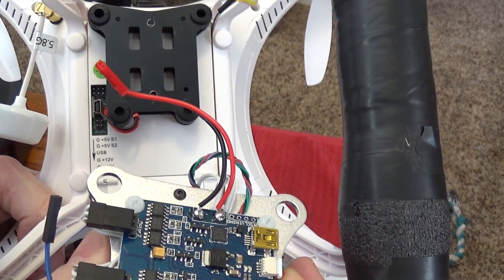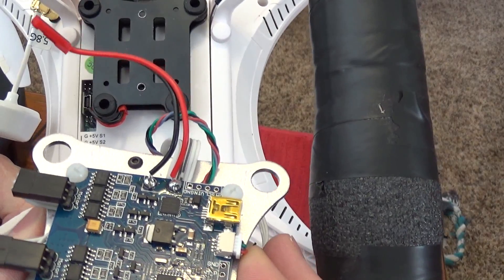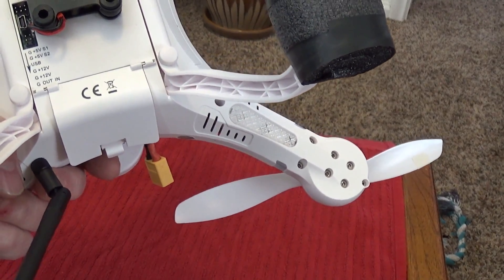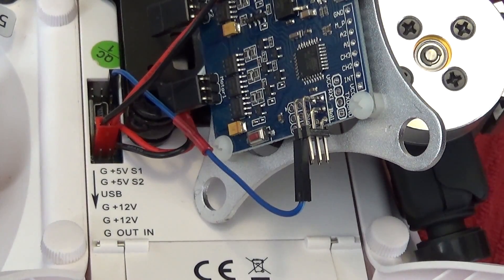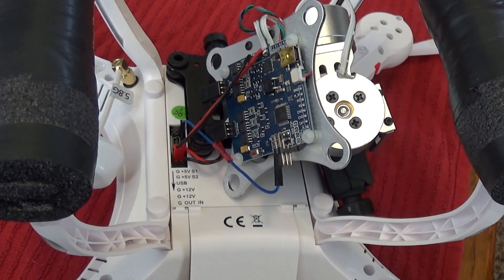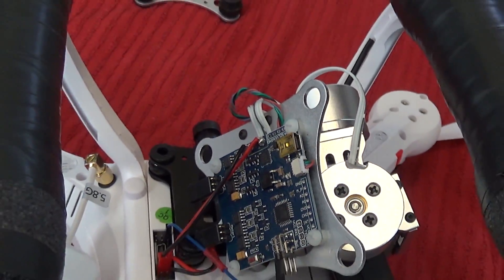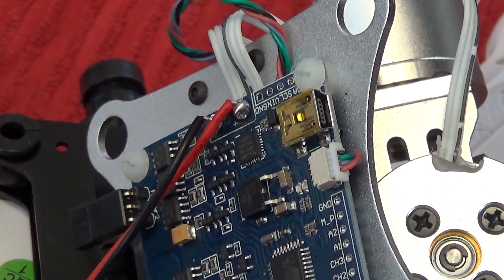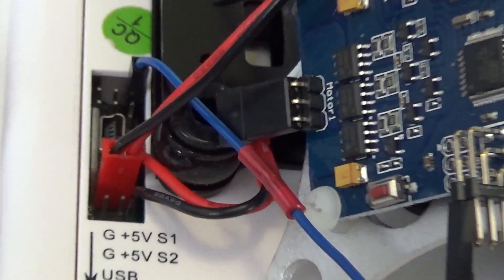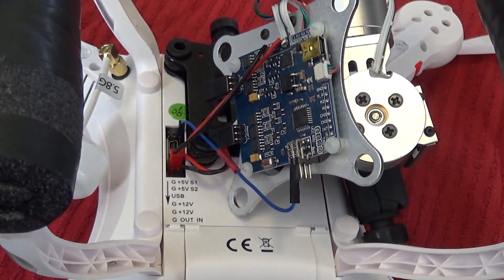So you have three wires total to plug in. I'll turn this off for a second, plug them in, and then show them to you. Okay, I got those hooked up. Let me zoom out — you can see the gimbal sitting there sideways so you can kind of tell how it's hooked up. There's the 12 volt power right there, and there's the signal wire right there — three wires total hooked up to the gimbal.